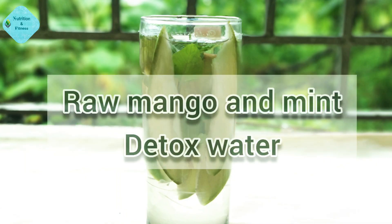Hi friends, welcome to my channel Nutrition and Fitness. This is Tania, dietitian and diabetes educator. Today I want to share with you the recipe of detox water — homemade detox water — which may help you to lose weight, improve your digestion, boost your immunity, and improve your mood and energy levels. So here are the recipes.